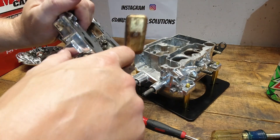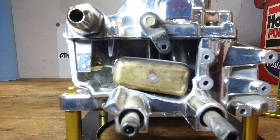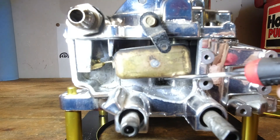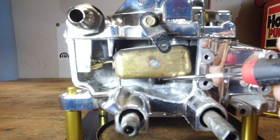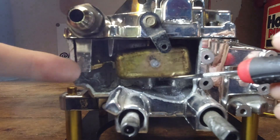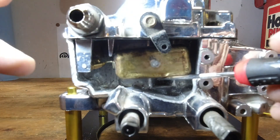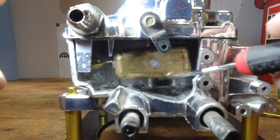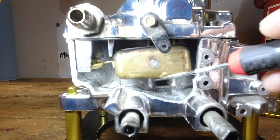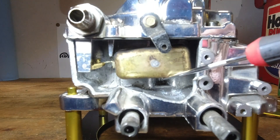We've verified that. Now with the air horn assembly back down and torqued down, we'll raise the float up. You can see that you can set the float too high, and what that would do is cause too much fuel level in the bowl — that could be an issue because you could run into a situation where it comes back out of the slots. Setting it too high can certainly be an issue.